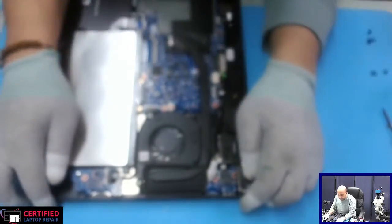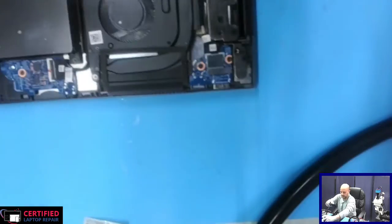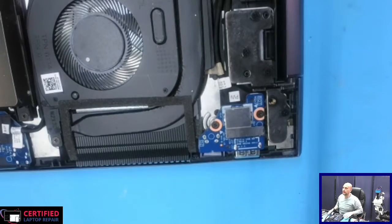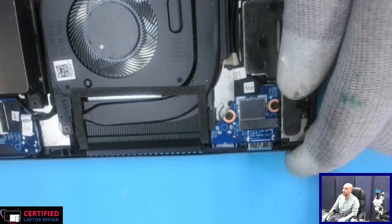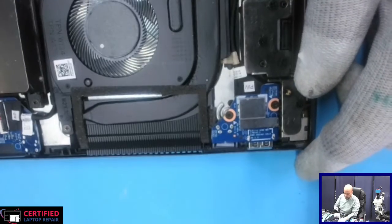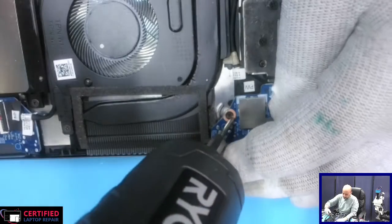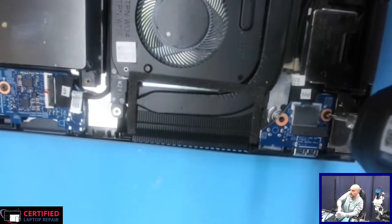Bottom cover is out. Let's get to the problem. So this is the problem — the good thing here is that this is an external board. It's linked to the main board with a cable, but it's not part of the main board, so we can take it out just like so.